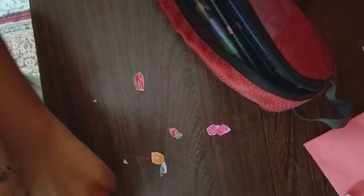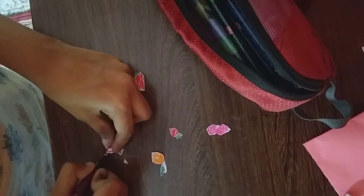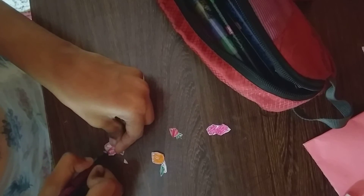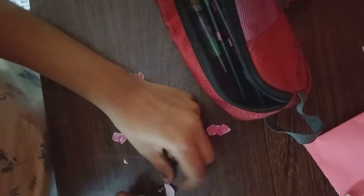Please like, share, and subscribe to my YouTube channel for more amazing craft videos. Now for cherries — pink again, I'm using pink. And lastly, we are not supposed to forget our body.